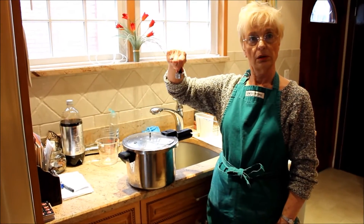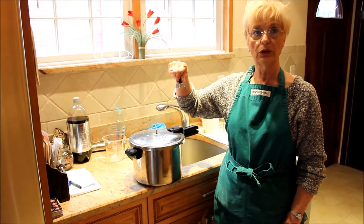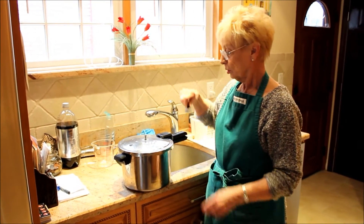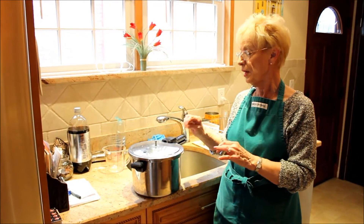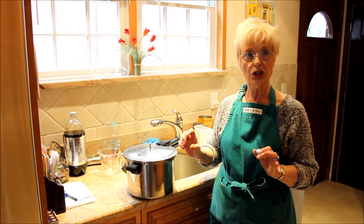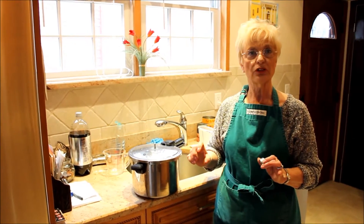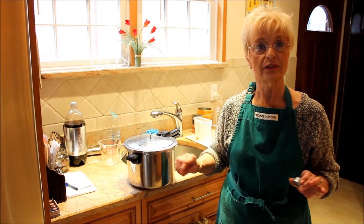Why do you need a gasket on it? So it's sealed really good. Why does it need to be sealed? Normal pots aren't sealed. But this is a pressure cooker — it's going to build up pressure. After a few minutes on the stove, it builds up pressure, and that pressure is what cooks the potatoes fast — like in five minutes.